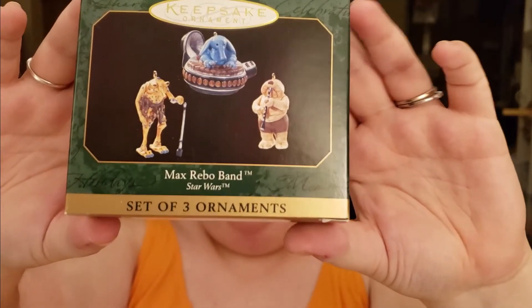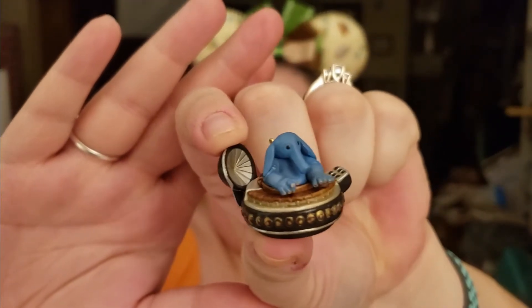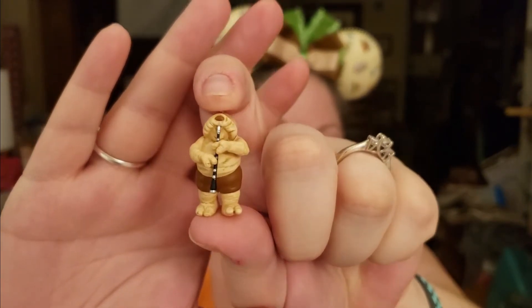This is so cute — Matthew's going to love this. It's the ornaments of the Max Rebo Band, and he loves them. These are Hallmark ornaments, they're really tiny. These are going to be perfect for our little tree. We have a miniature tree we've been putting Disney ornaments on, and I may just make it a Star Wars tree. They're tiny little things and kind of delicate. But he's really going to love this one because it's like a clarinet, and that's what Matthew plays.